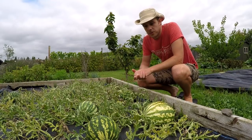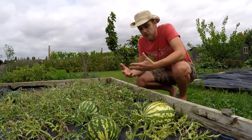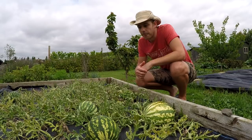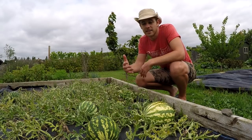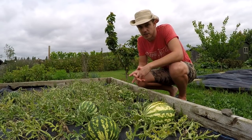Today I wanted to talk to you about growing watermelons. There's a few tips I wanted to share that I've learned from this year's growing. There are a number of things you can do to increase your chances of being successful, and there are things I've learned even from this year that I would change and do differently next year.